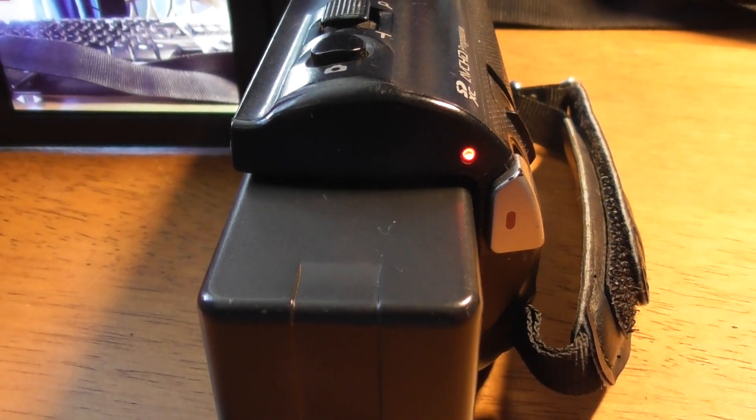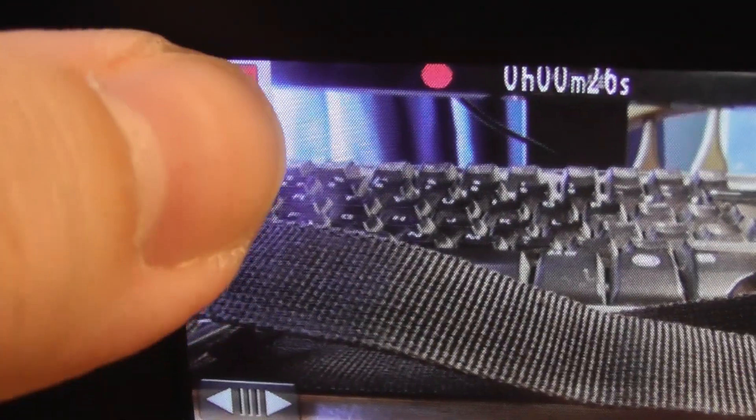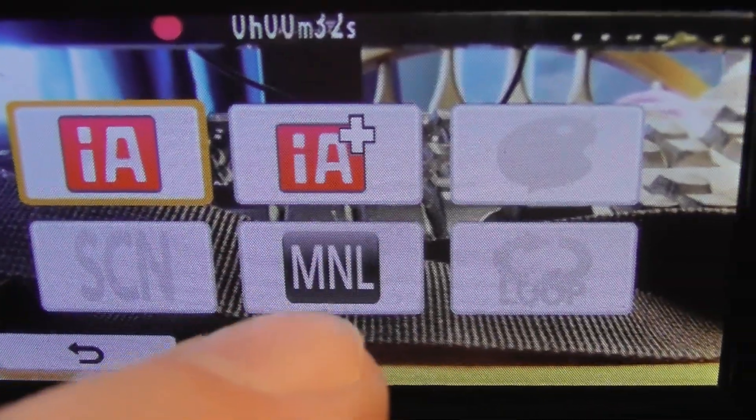Try to keep it as simple as possible and keep it on the IA setting — Intelligent Auto. It's a touch screen so you can touch it to change settings. You can change it to different things — Manual would be one option, but don't do that unless you really know what you're doing.